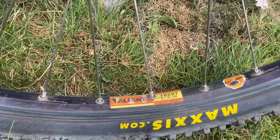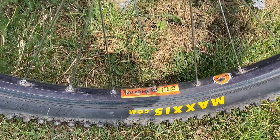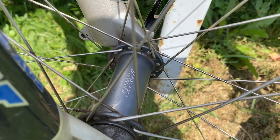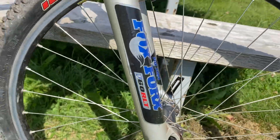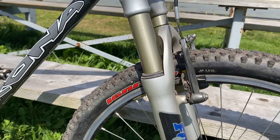The front is also a Bontrager variant rim placed onto a Ritchie front hub. Next, I have the Fox F80 RLT fork, which has 80mm of travel.